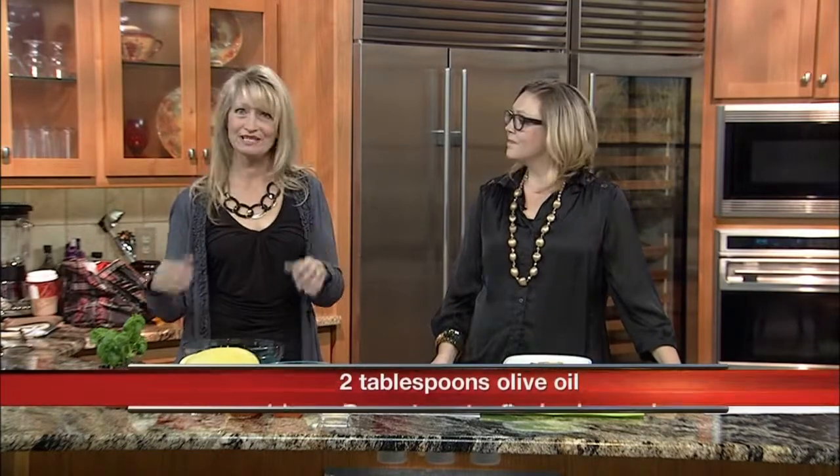This is a super easy recipe. Rolling on screen is the recipe and it's also going to be posted on our blog at casa.com. So if you don't have a pen and paper handy, just watch and see what we do and you can get the recipe later.